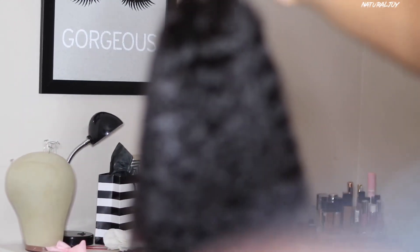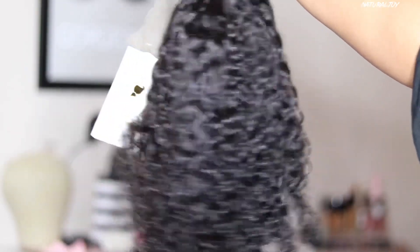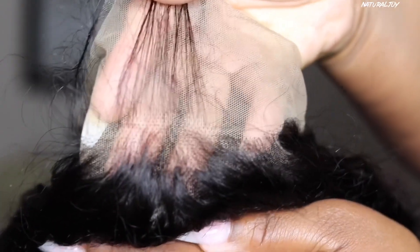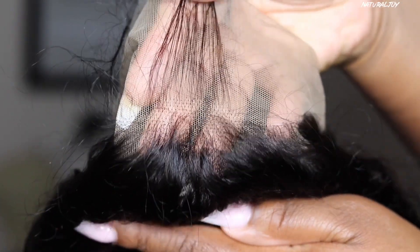This is a 13 by 6 lace front wig, 14 inches in length, in a natural color. It's only 130 density. You get soft lace, two combs on the side, a comb in the back, an adjustable strap, and a comb in the middle. As far as the lace color, I'm not sure — it looks very light. On the website they do offer lace color in light and medium brown.